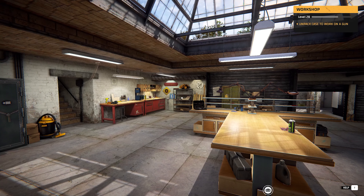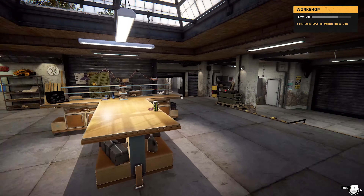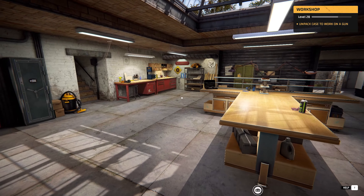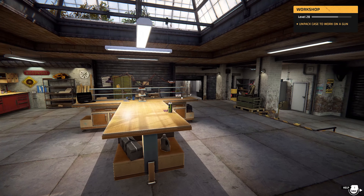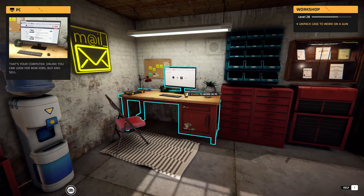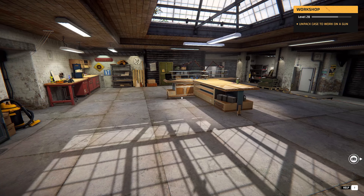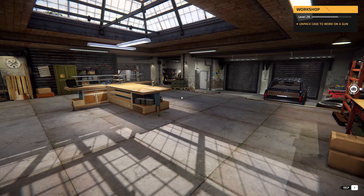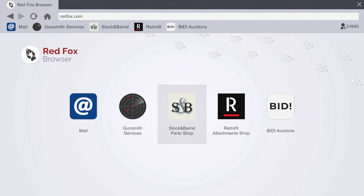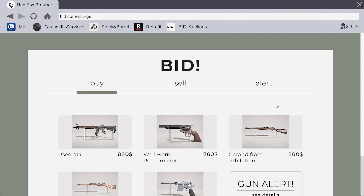Hello everybody and welcome back to Adbill Plays. I'm Adbill and I'm back in Gunsmith Simulator. There have been a couple of updates since I last played - one of which I know is a new gun, a Mauser C96, the broom handle boyo. Another one I'm not quite so sure of actually.